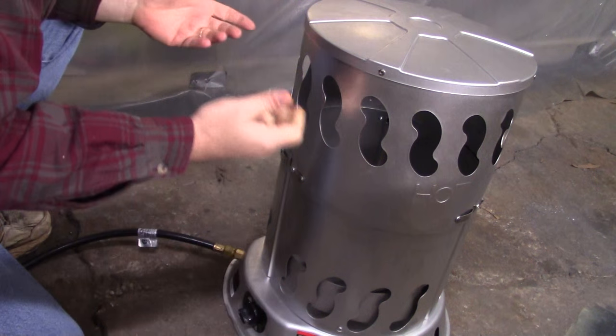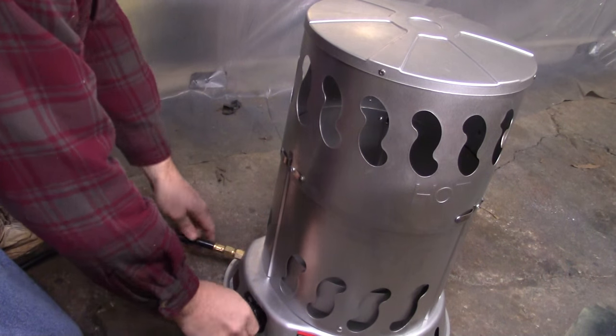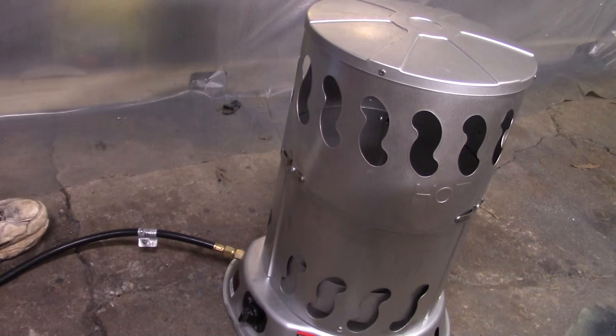As soon as I turn it loose the flame goes out. So I called the company up and told them I had a problem with the thermocouple. The first thermocouple they sent wasn't even for this heater — it did not match whatsoever. So I called them back and said y'all sent me the wrong part. They said it wasn't worth paying to ship it back, just keep it.